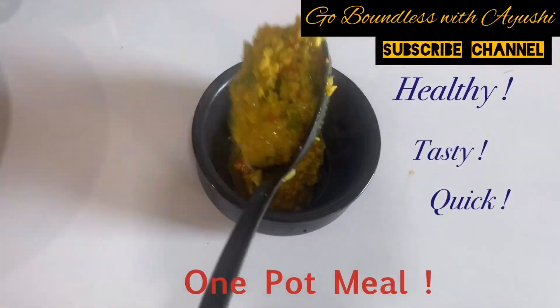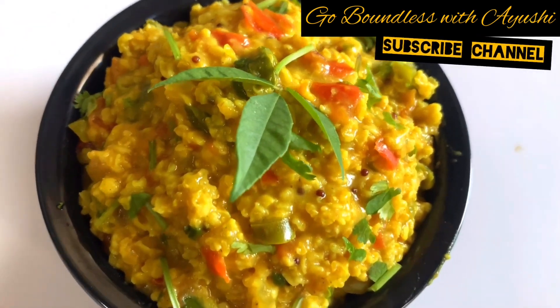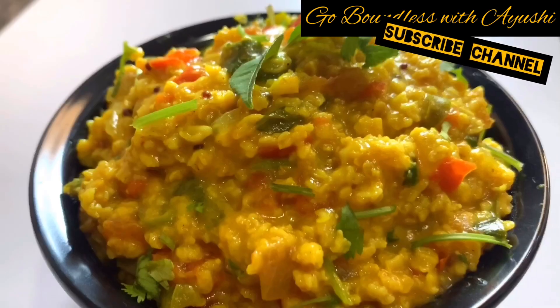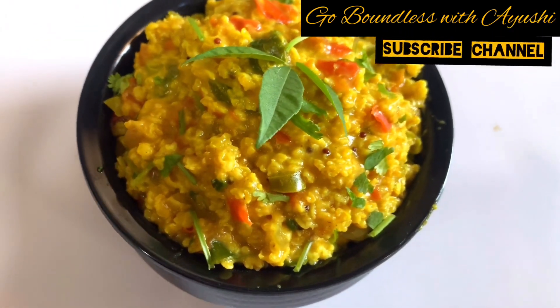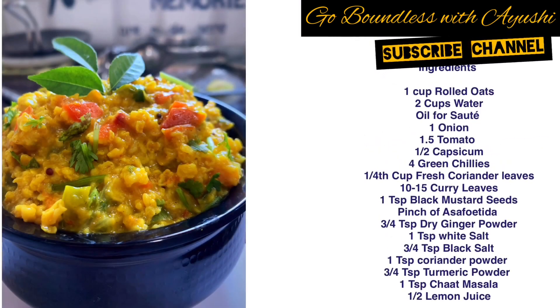Your tasty, yummy, healthy one-pot meal — Masala Oats — is ready! This recipe looks very amazing. If you use the right measurements and right ingredients, I am pretty sure your kids and family will love this recipe. I will wait for your feedback. Thank you so much.